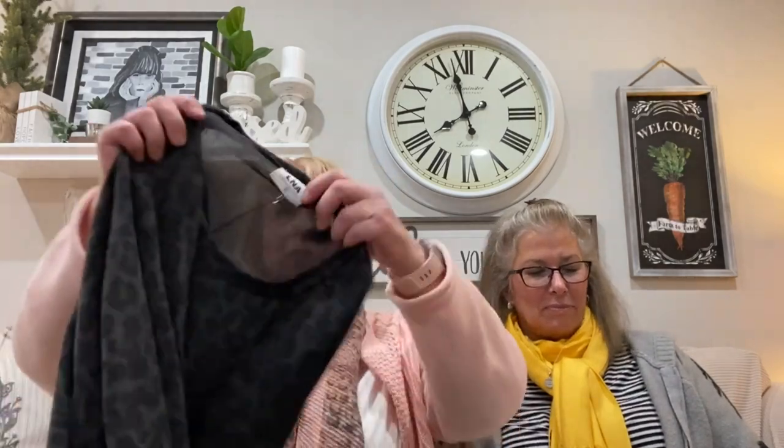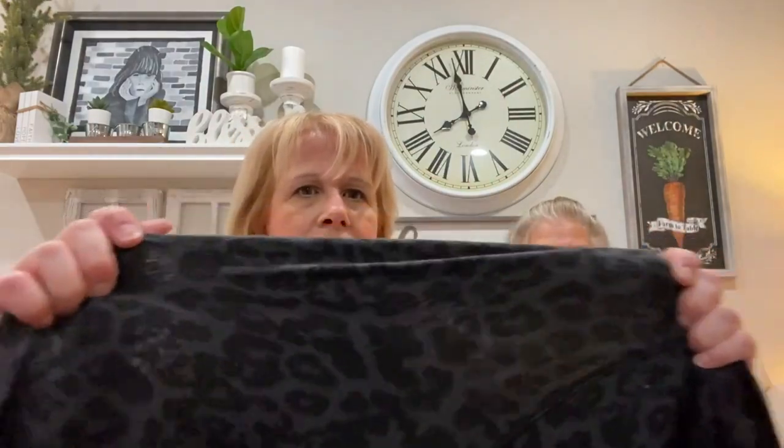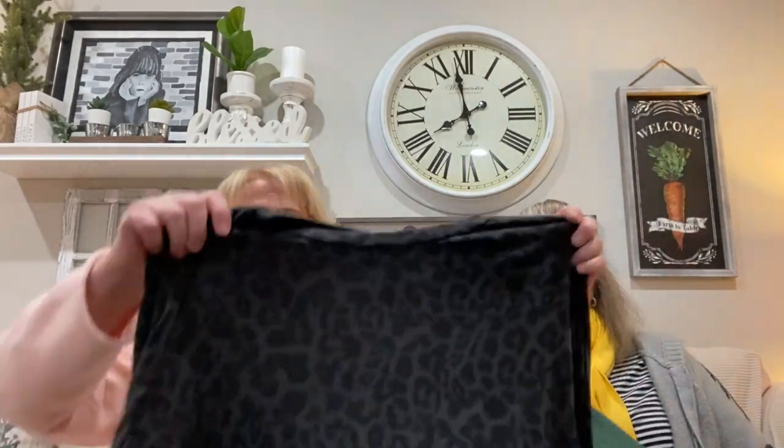I've never even heard of this brand. Guess what this costs — just guess! I'm going to show it to you first before I show it on me. It's just a sweatshirt — a very soft, really really soft, stretchy sweatshirt. You can kind of see how thin it is. It's the softest sweatshirt you'd ever feel. How much are you guys guessing it's worth? $60? $70? $50? Try $108 for a sweatshirt!